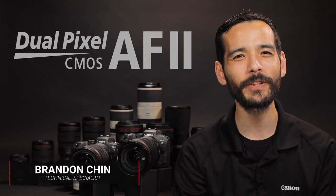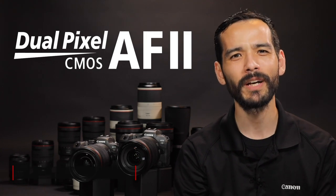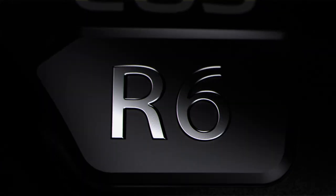Hey everyone, Brandon from Canon here, and today we're going to deep dive into Canon's new Dual Pixel CMOS Autofocus 2 system that you'll find in both our new EOS R5 and EOS R6 cameras.